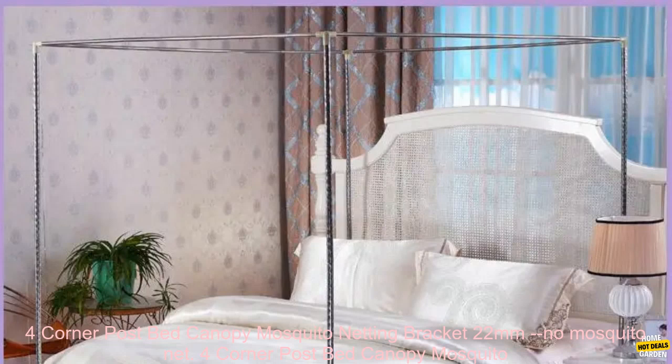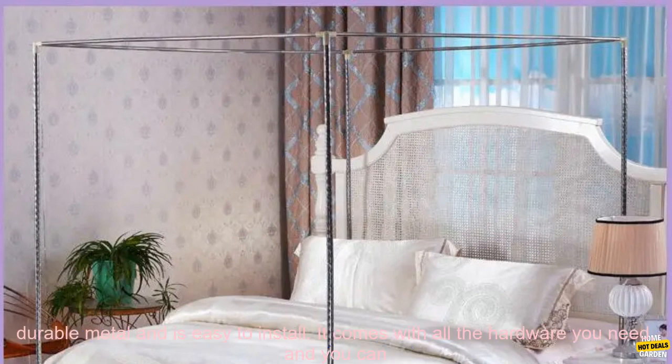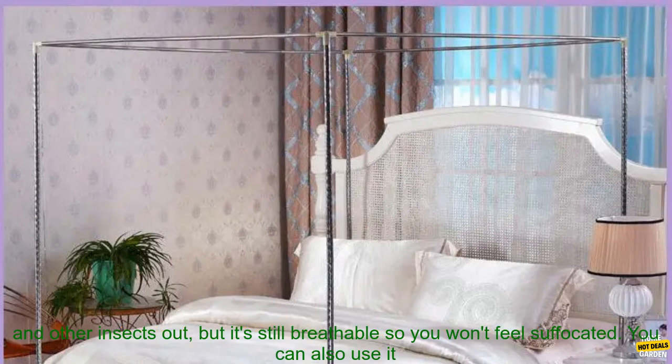4-Corner Post Bed Canopy Mosquito Netting Bracket, 22mm. If you're looking for a way to keep mosquitoes out of your bed, a bed canopy is a great option. This 4-Corner Post Bed Canopy Mosquito Netting Bracket is made of durable metal and is easy to install. It comes with all the hardware you need, and you can have it up in minutes.